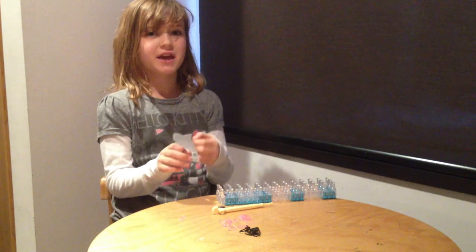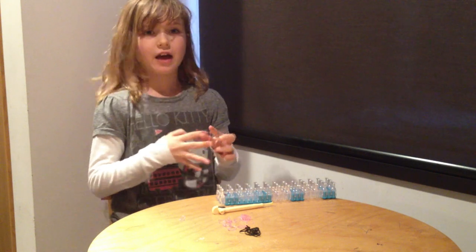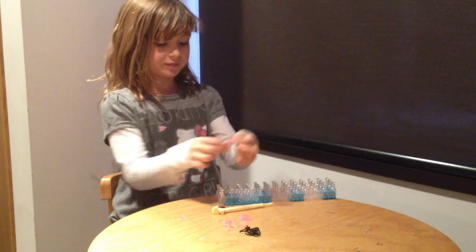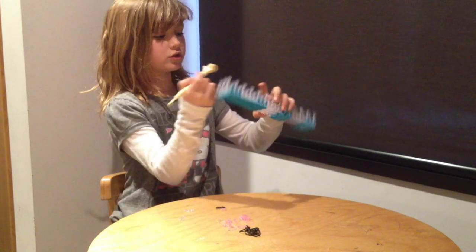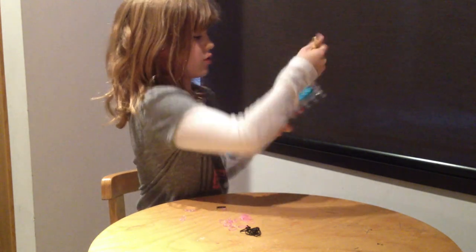Hi, I'm Daphne and I'll be teaching you how to make a single bracelet. I don't have one with me right now, but... So first, you're going to take your hook and you're going to just hook your things so they're apart.